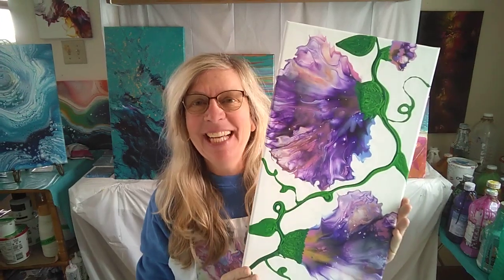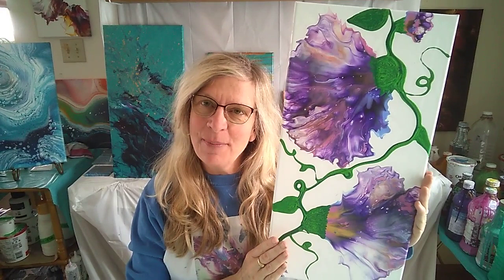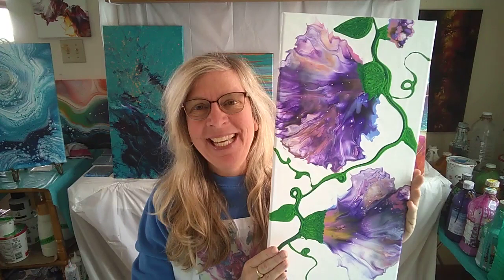Hi, I'm Sheila from Bluebird Valley Art. I'd like to invite you to join me for my 10x20 Dutch Vine Pouring Workshop. The flowers are blown out with a hairdryer and the vines are drizzled on from a cup, so there's no paintbrush in this workshop. It's all done with fluid paints.